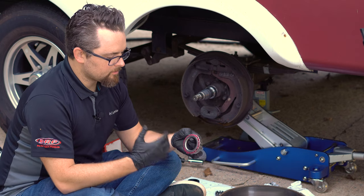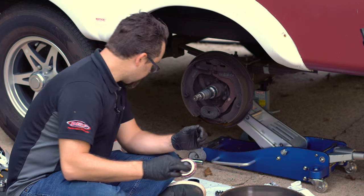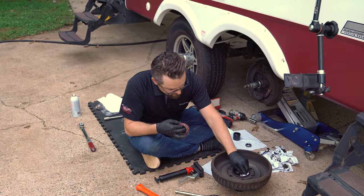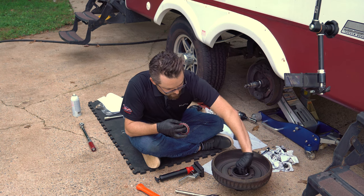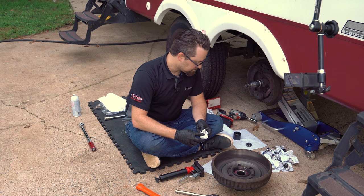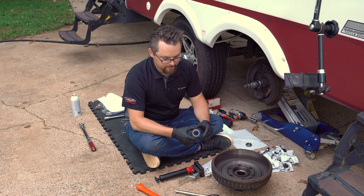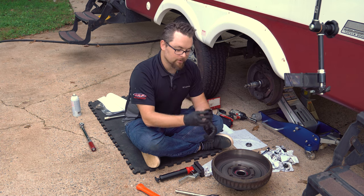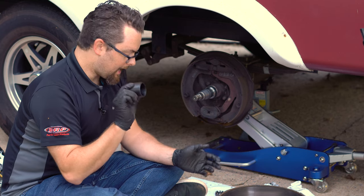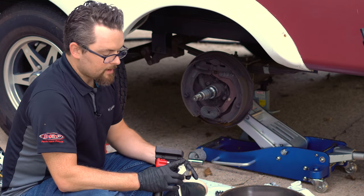Now that our inner bearing is fully packed, I'm going to drop it in the hub first — that way we don't install the seal without the bearing in place. If you bought just enough seals, you want to get the process right and not have to run back to the store. I've tested this spacer — some applications, particularly racing and street performance, require the spacer to be installed through the back side. This one goes through the front, so I'll move on to packing the outer bearing and then drive the seal into the hub.